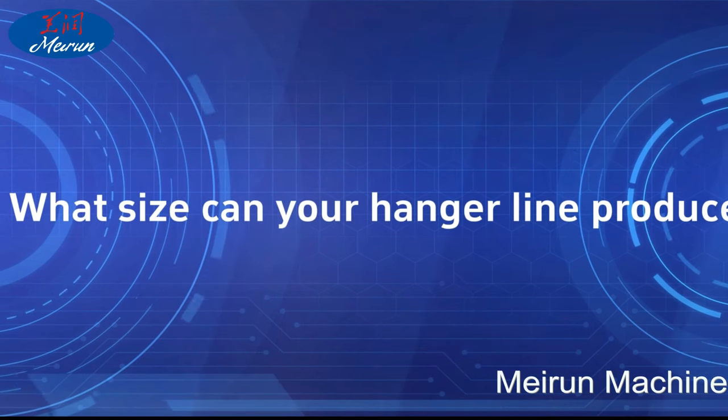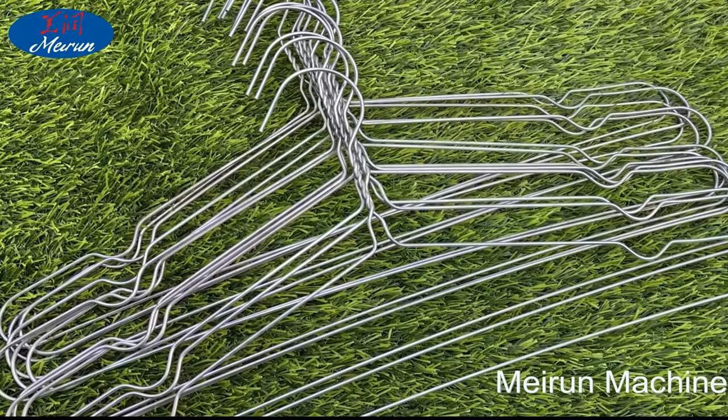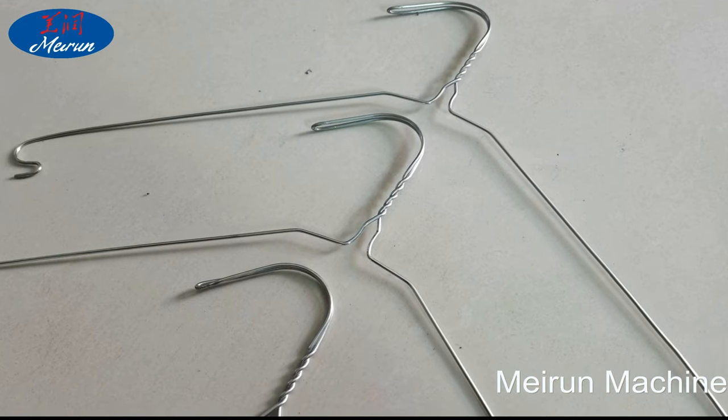FAQ: What size can your hanger line produce? Our hanger processing equipment can process 16 to 20 inches. Usually, most customers choose to make 16-inch hangers.